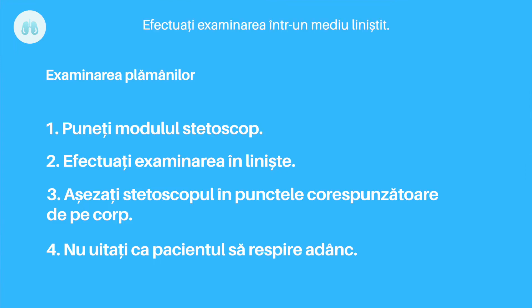Perform the lung exam in a quiet environment. Place the stethoscope in the correct location. Remember to ask the patient to breathe deeply.